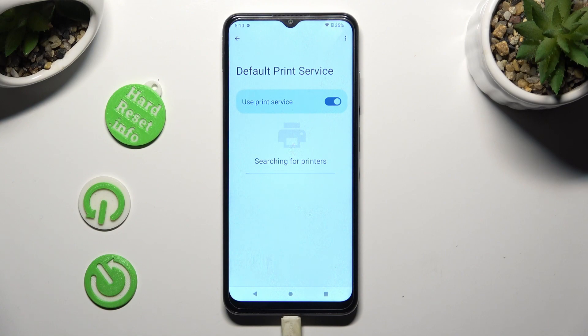Now wait — your device is searching for a printer. When it finds one, it will connect with it.